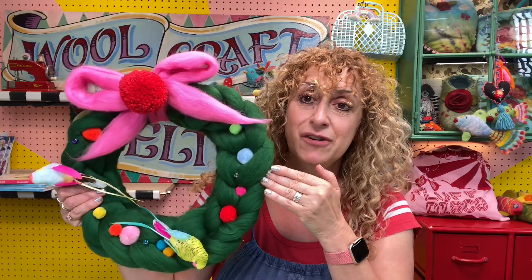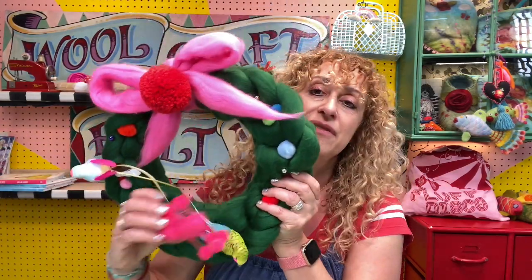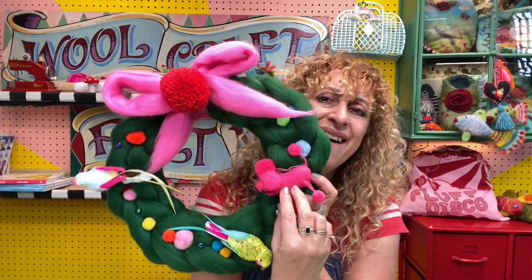So this is option one. You have a green wreath with a pink bow, and I actually had Perez the pink felted poodle on here as well — sorry, he fell off on the way.